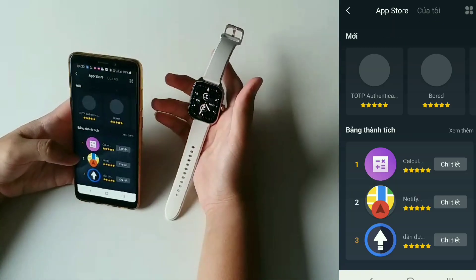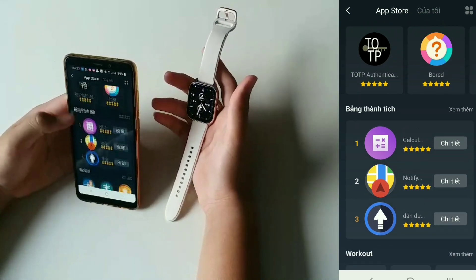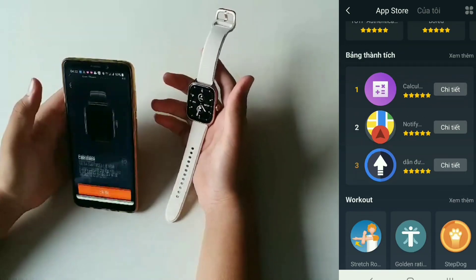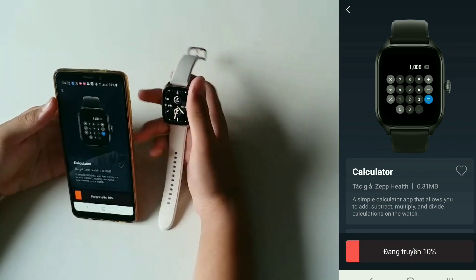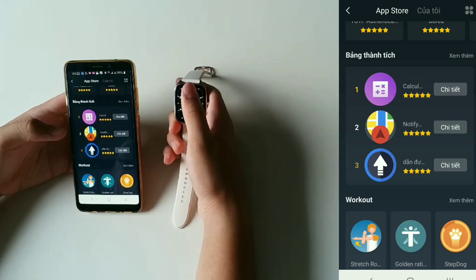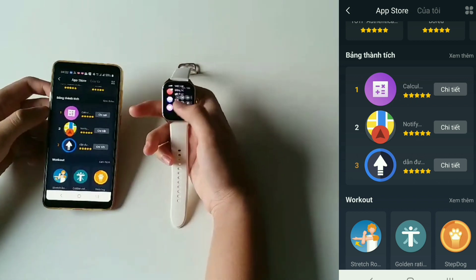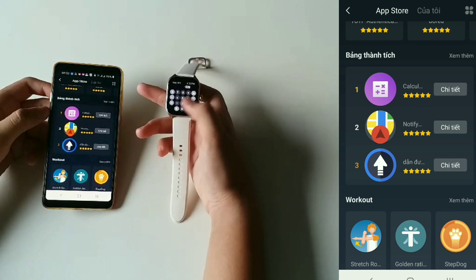Tiếp theo là tới phần App Store. Cái này có các cái app. Các bạn muốn tải app nào thì tải trong đây thôi. Ví dụ mình tải cái máy tính — cài đặt. Nó đã cài đặt rồi thì mình sẽ quét xuống dưới cuối cùng, và nó sẽ có cái mục là máy tính. Mình nhấn vô muốn cộng trừ nhân chia gì thì tự mình làm.